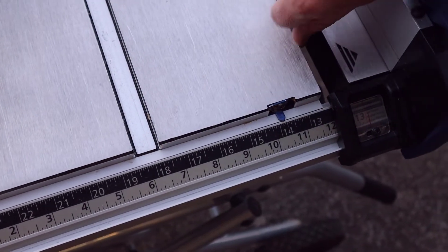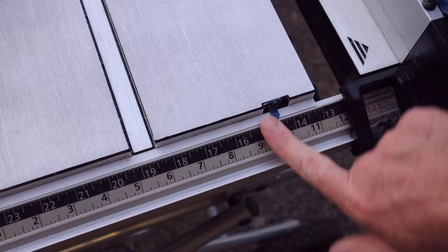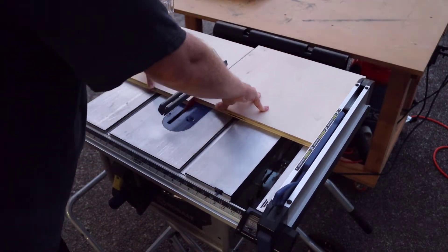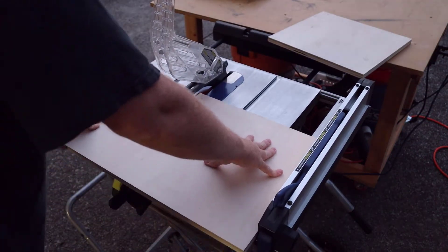From there, it's just a matter of cutting down the rest of the pieces. The goal here is to move the table saw fence as little as possible, so after I make that first initial cut, I've only got to move the fence two more times.